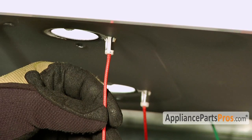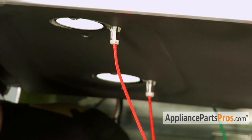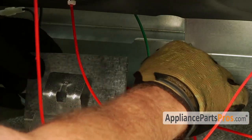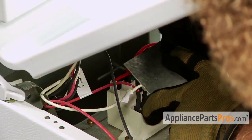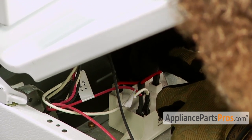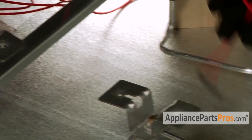In order to get the top burner igniter out, we have to follow the wire back to the spark module and unplug it at the spark module. Once you follow the wire back, you can lift the shield out of the way and then reach back and disconnect it. Once you have it disconnected, you can pull the wire out.